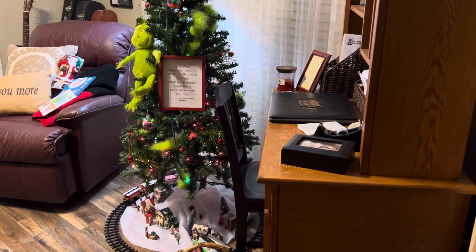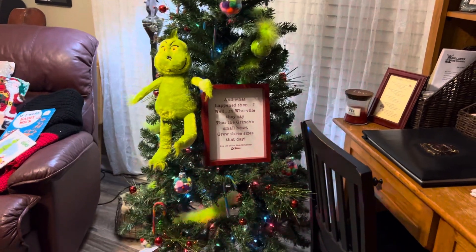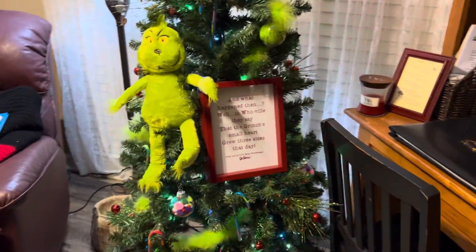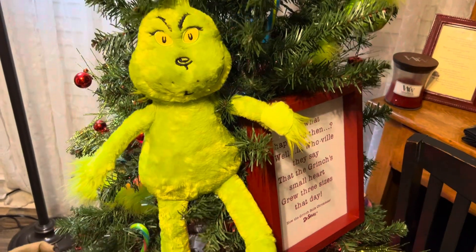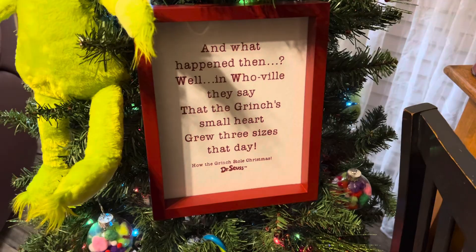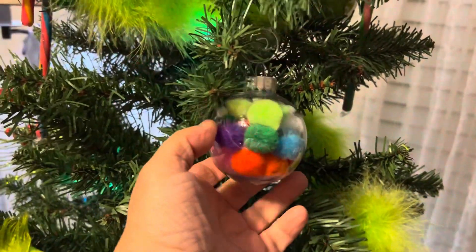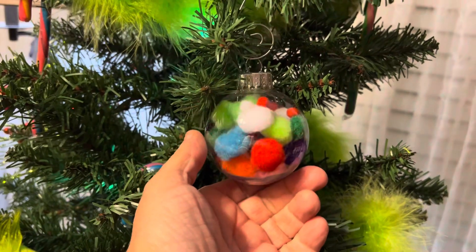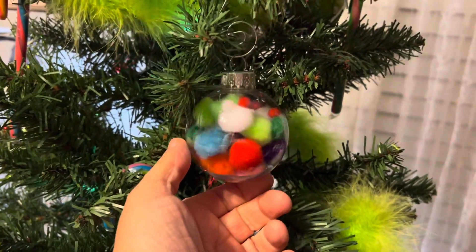I'm gonna show y'all my Grinch tree real quick. I put this one up this year because my grandbabies are really into Grinch. I just have a little stuffed Grinch that I got from Hobby Lobby, and then I found that cute little sign from Hobby Lobby. I got these clear balls and added pom-poms — shoved them down in there, big pom-poms and little bitty tiny pom-poms.